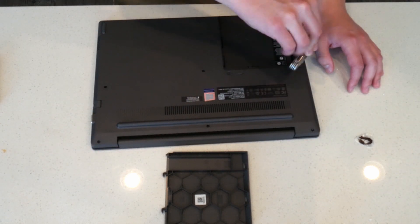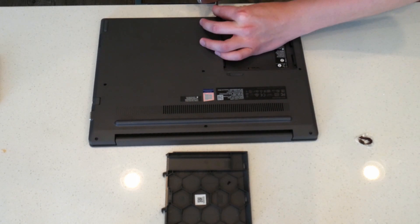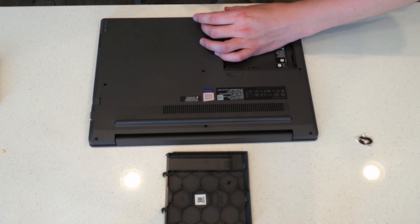It doesn't really matter what order you take them off in, just make sure that you keep track of them. That's probably the most important thing, because you're going to need them when you put the laptop back together.